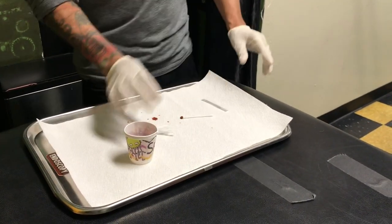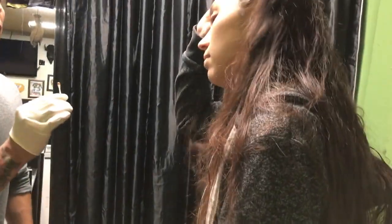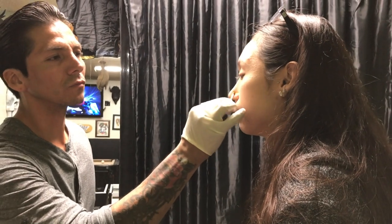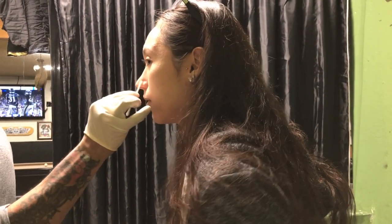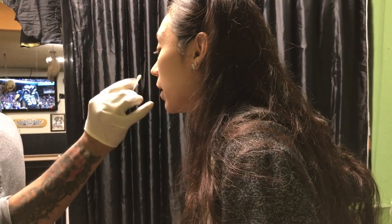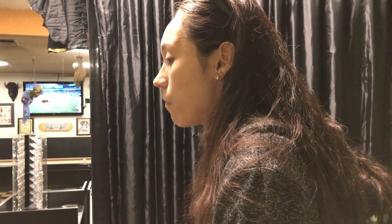Are you gonna do a hoop later on? Possibly. What side do you want to do? I'm gonna clean it first, okay? Yeah.